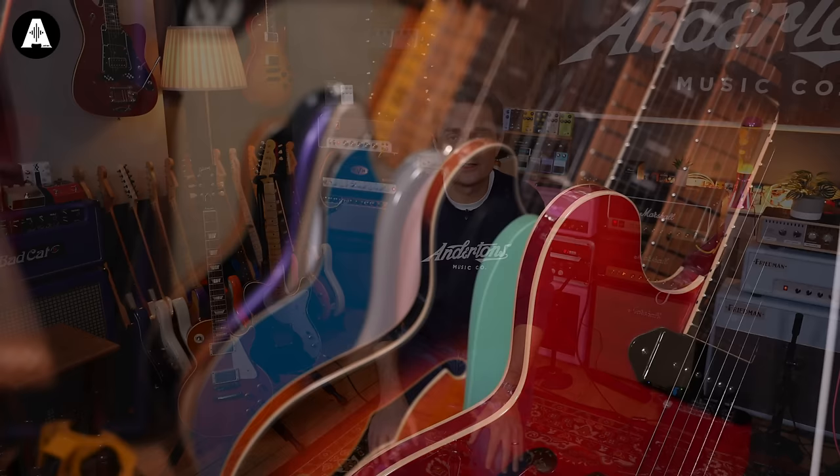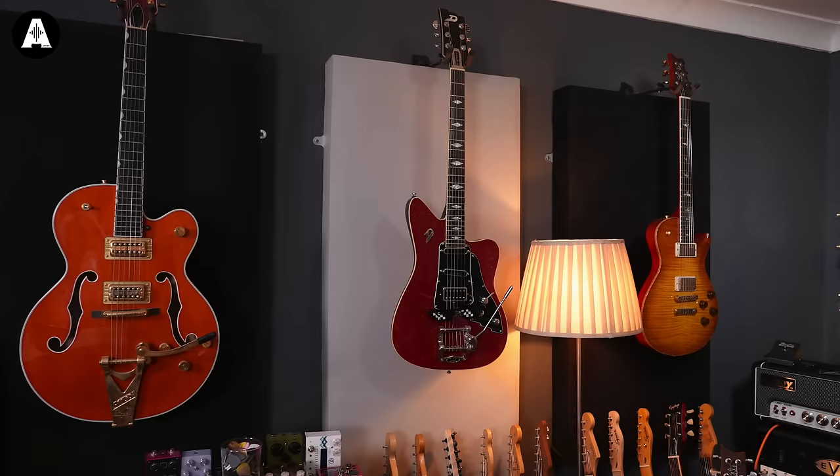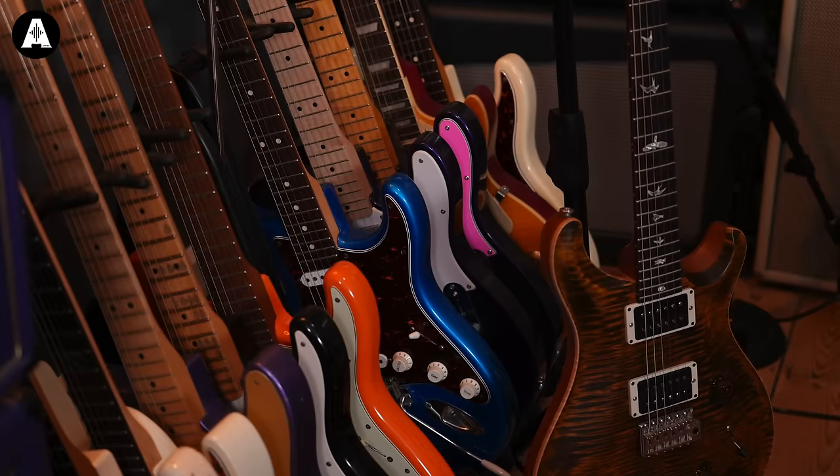Guitar-wise, you can see around the edge of the room lots and lots of guitars we've gathered up over time. We'll typically try and stick to guitars that you guys will find familiar, so if we're demonstrating pedals or amplifiers, you can get a sense of — yeah, that's what it sounds like with a Tele or a Les Paul or something like that.